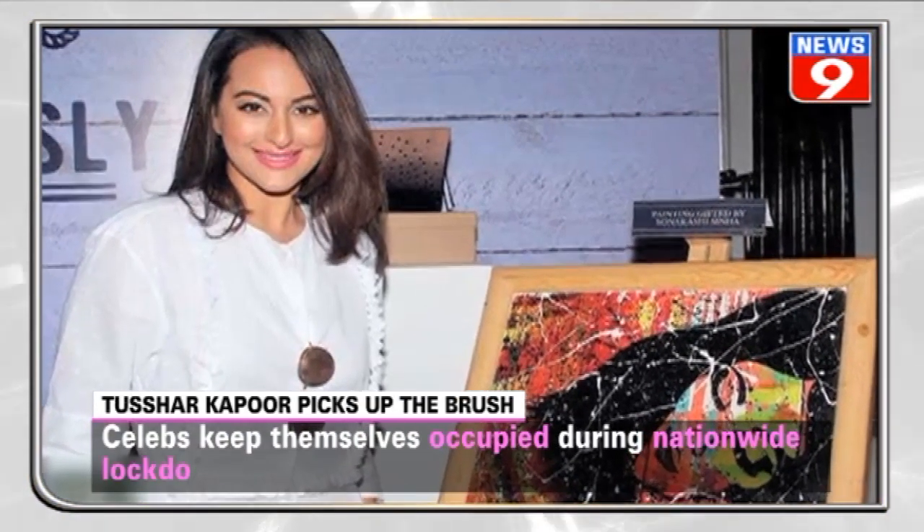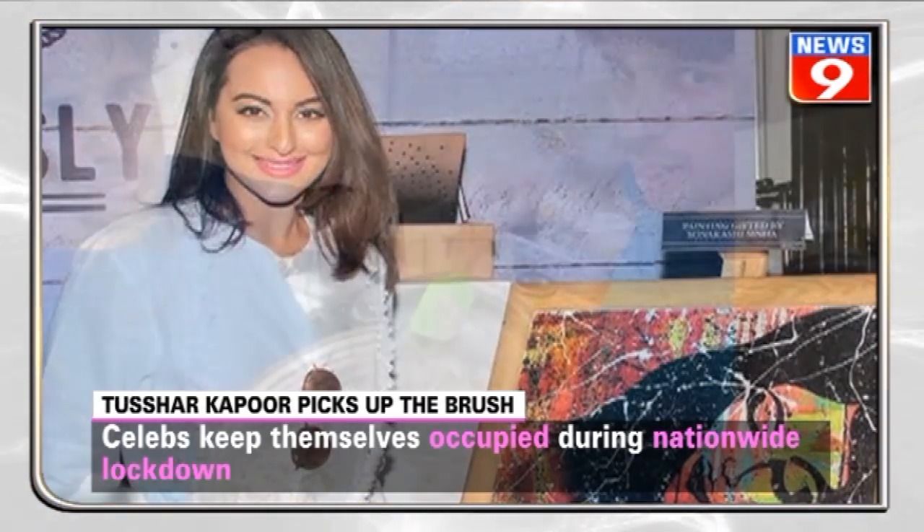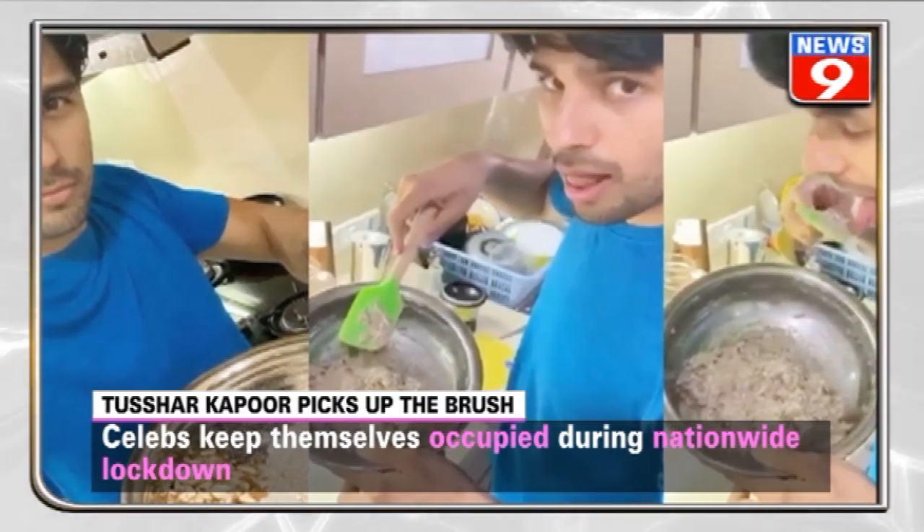Celebrities have been doing innovative activities during lockdown to keep themselves occupied. We showed you how many celebs have taken to cooking and painting during the lockdown.